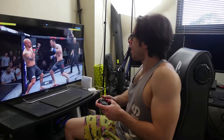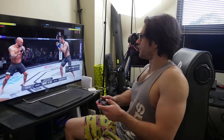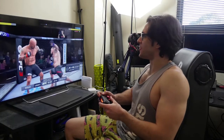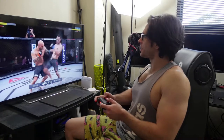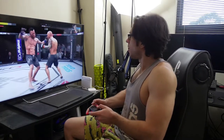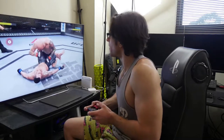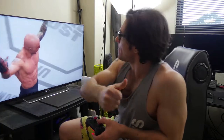Here we go - oh, I felt that right in my back! Oh beautiful, I love that vibration, that is dope. Come on Joey, give him that hook! This is cool man - there we go, get him Joe! Come on - we did it! Joe Rogan wins - well done mate.